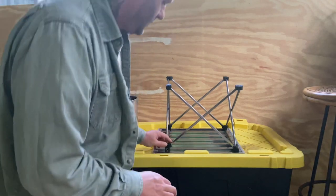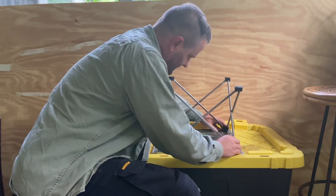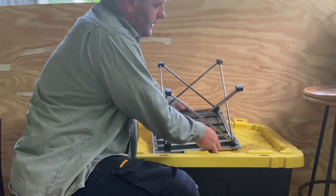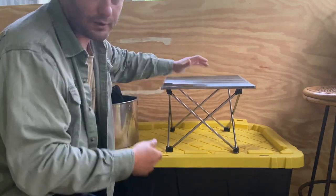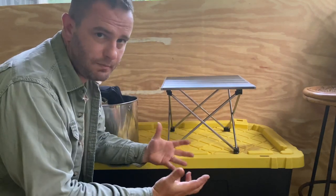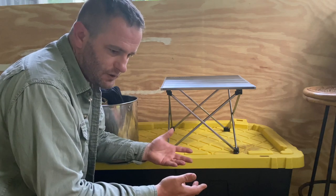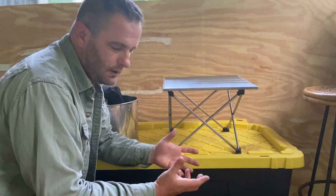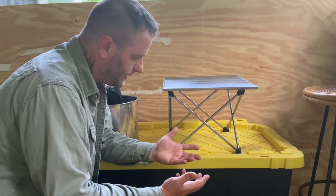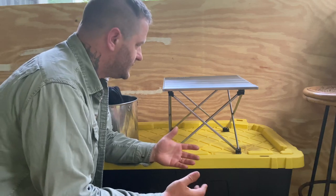I'm going to put this folding backpack table together. The whole purpose is I'm doing a camp kitchen for a larger group of people but I want to have a small package. If I have to boil eight liters of water, I need to be able to do it, and a small nano folding stove or a small alcohol stove is not going to do it, and I might not necessarily be able to create an open fire in that situation.